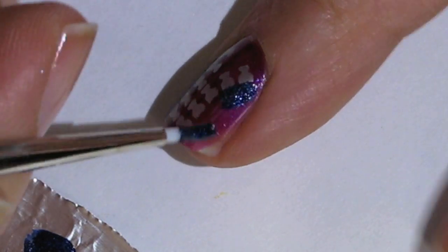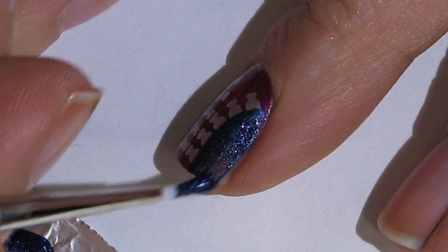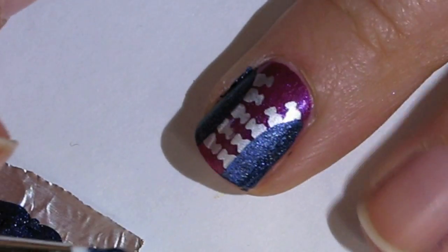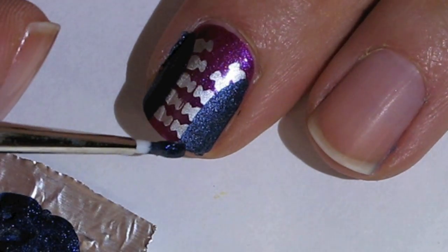This is why I said it doesn't really matter if you're super accurate with your first color — I missed an entire portion there, but it doesn't matter because we're going over it with our second color. And just to make this look a little more finished, I'm going to do a little bit of blue right on the bottom.